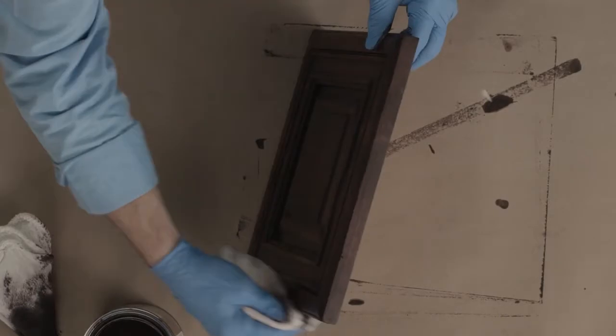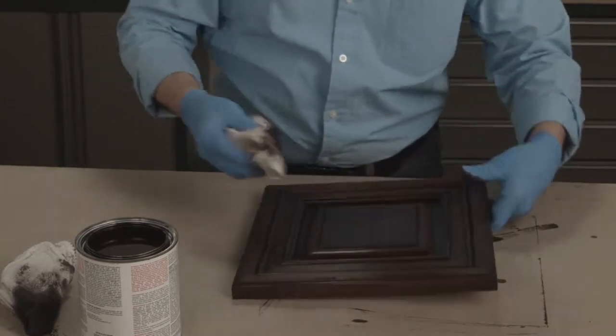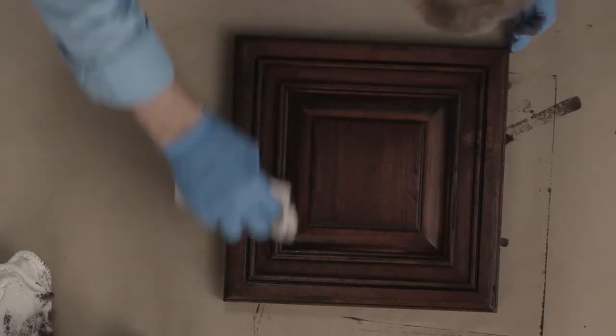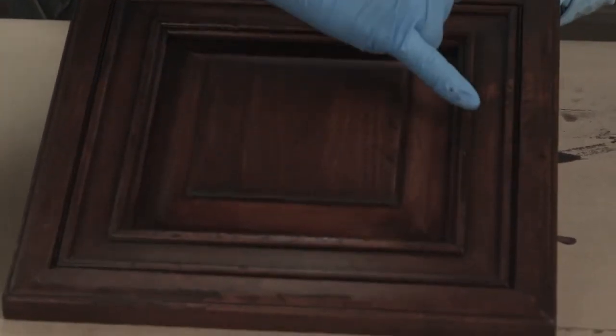Wipe the edges, and immediately we can see how all the distressing markings show up. Make sure that we remove all the fingerprints. The markings created with the wood rasp look like where something had scraped up against the surface. The edges are rolled and softened slightly. You can see the chip out that was created earlier — it looks very authentic. Beautiful technique.